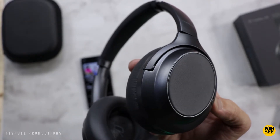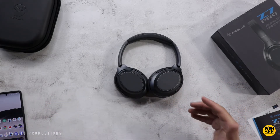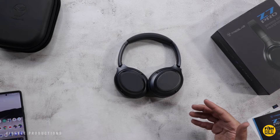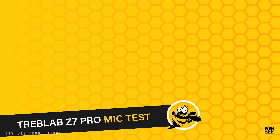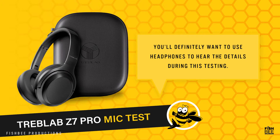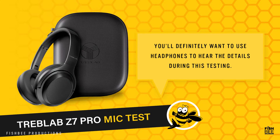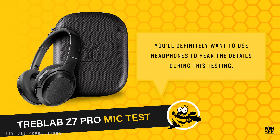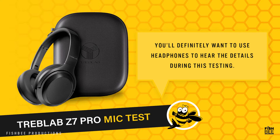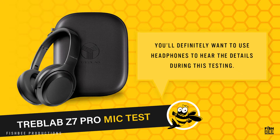There's a leather material on the outside of the ear cups — that's where your touch controls are. This is a mic test for the Treblab Z7 Pro wireless ANC headphones. These are very comfortable even for long periods of time; after a while my ears do get a little warm, but overall not too bad. They fit pretty much completely over my ears, which is a must for any headphones. They're really easy to connect and the Bluetooth signal seems pretty stable.